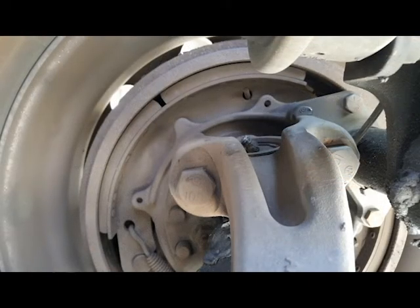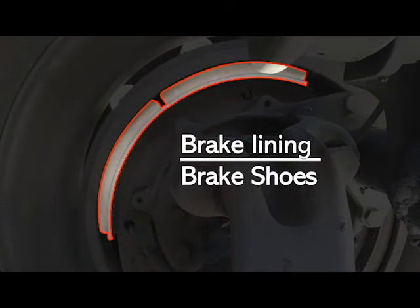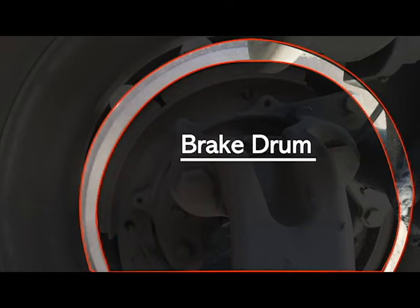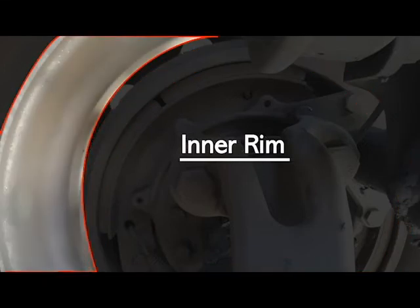Moving on to our brakes and inner rim. Our brake lining and brake shoes are not broke, loose or missing, securely mounted and in good working condition, free of oil or grease, not dangerously thin, and they have a minimum of quarter inch of thickness. Your brake drum is not broke, loose or missing, securely mounted and in good working condition, free of oil or grease, with no signs of bluing or glazing. Your inner rim is not broke, not loose, not missing, securely mounted and in good working condition, and no illegal welds.